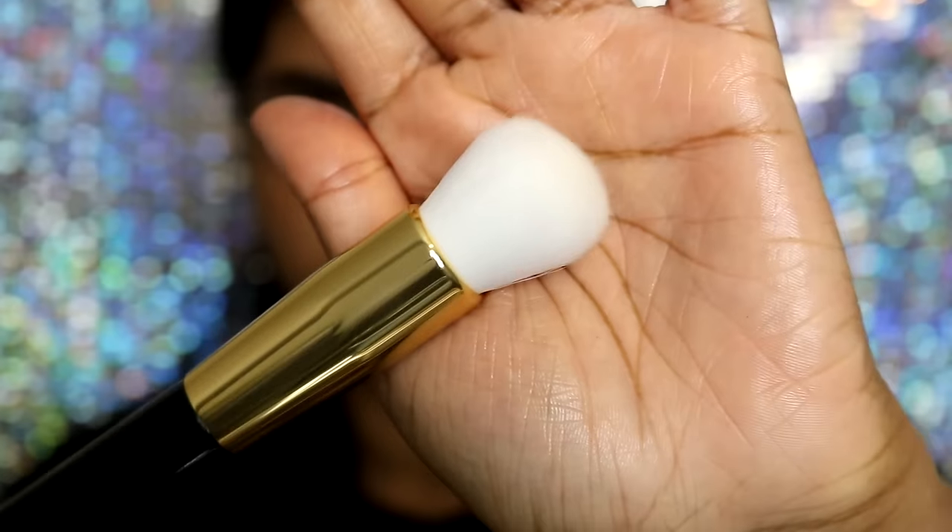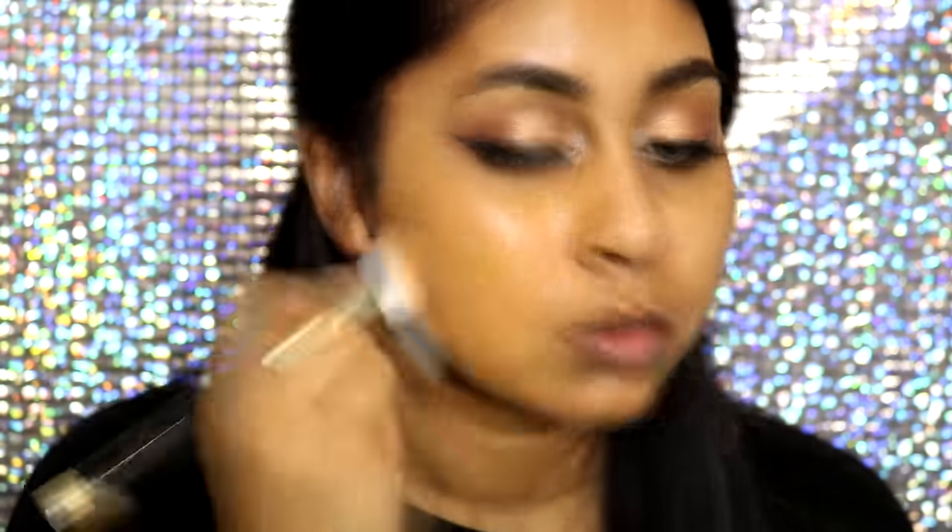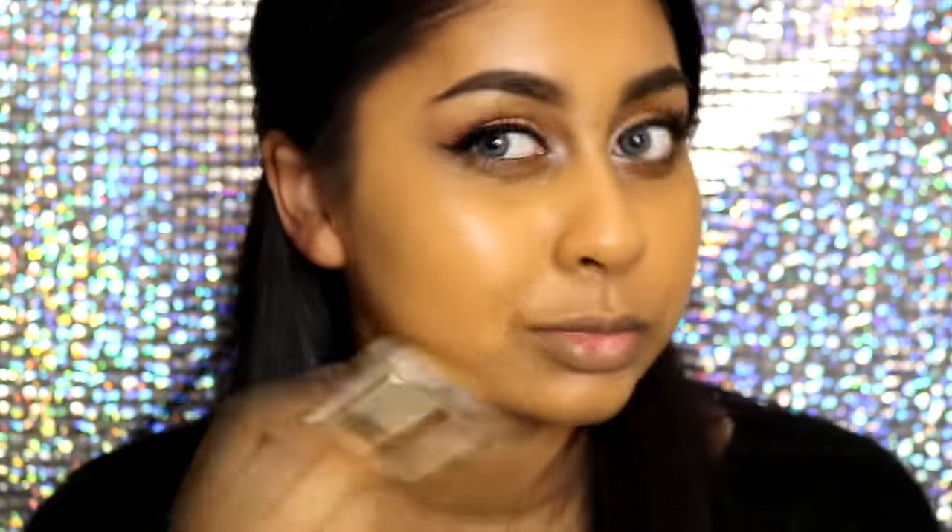Now onto the face brushes. I actually blended my foundation with what's called a blush brush — it's a small, fluffy brush. I was going to use it for blush but used it to blend my foundation, and it did a really good job because it's so fluffy. You can also use it for contouring, setting your concealer, or cream contour. Of course it's listed for blush, but you can use it for anything. It's super soft and I really love this one.